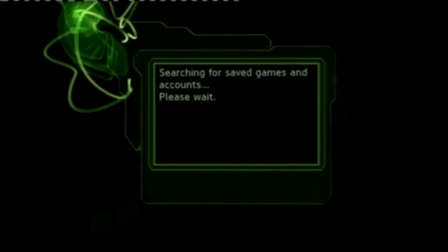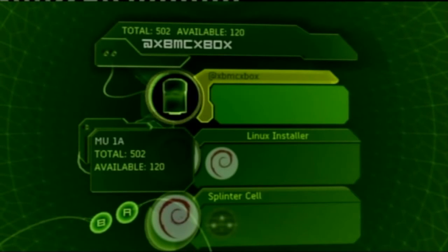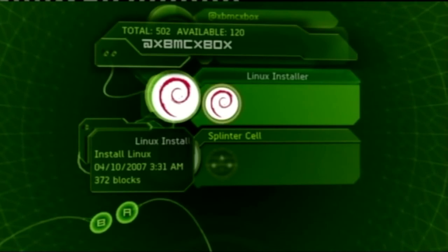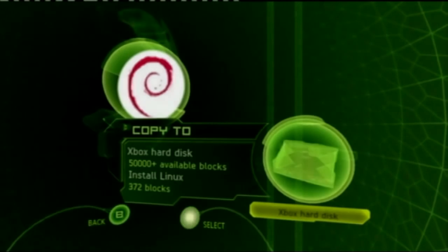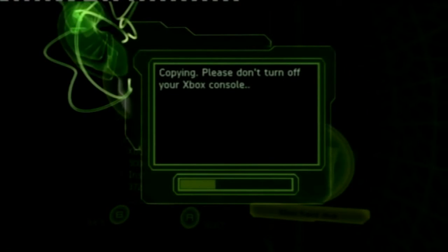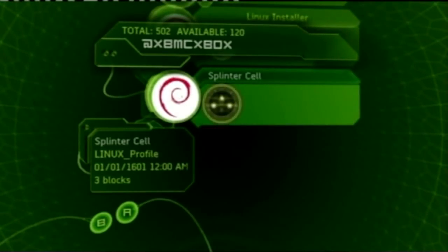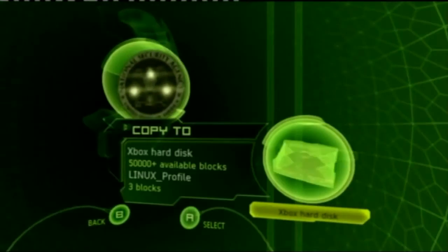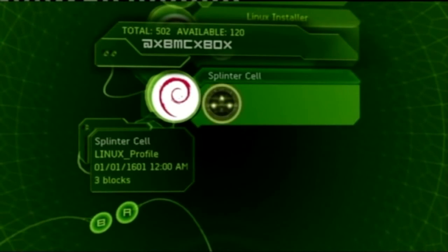Shove your memory card into your controller. You can see there are two files: the Linux installer and the Splinter Cell installer. We just want to copy these onto our hard drive — activate the file and copy it onto the Xbox hard disk. Away it goes. It shouldn't take too long; it's a pretty quick process. Soft modding your Xbox takes under 10 minutes with this all-in-one handy service. Do the same thing with the Splinter Cell file — copy to hard disk. Done, that's literally as easy as that.